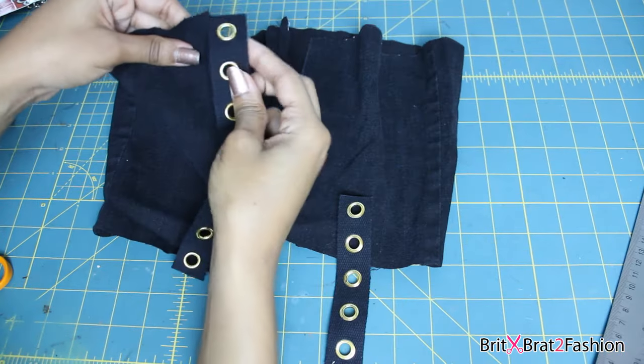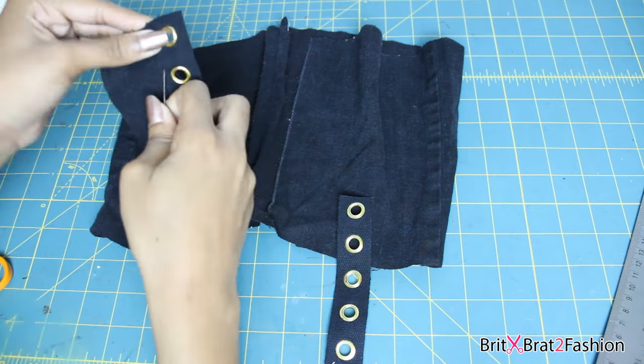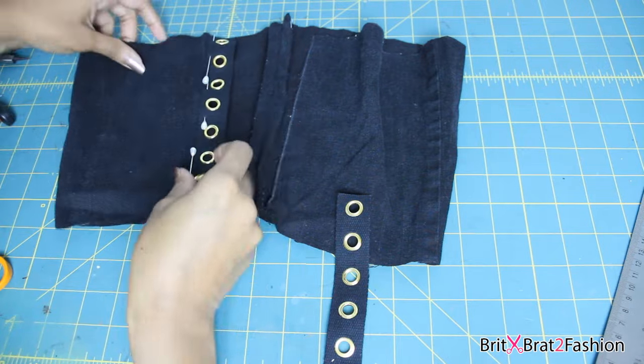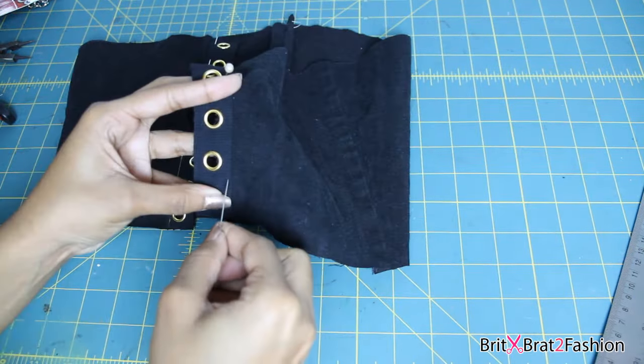Right now I'm just going to pin down my eyelets on twill. I'm going to pin it down on both sides and sew very close to the edge on both sides.